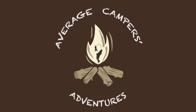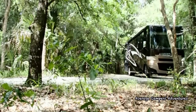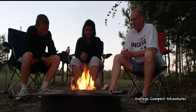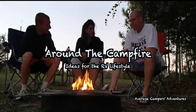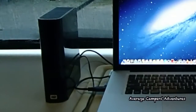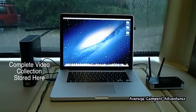The Average Camper's Adventures. Since our last video called Wireless TV for Your RV, we've made a small upgrade from the previous system that we were using for being able to wirelessly transmit movies from our computer to our television.